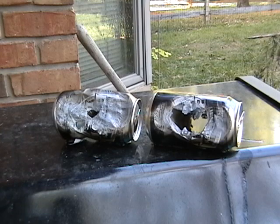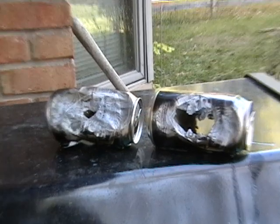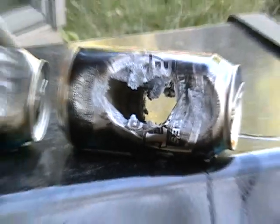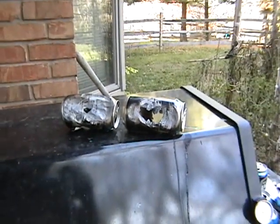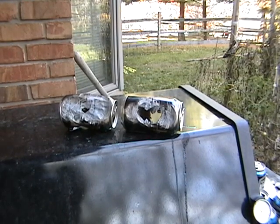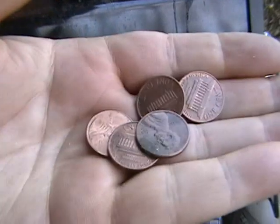Next up is some pennies. Pretty much destroyed the cans, so I hope you like this video. Pretty cool fun with a propane torch — next up, pennies. Let's see how it's going to melt over.